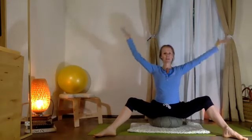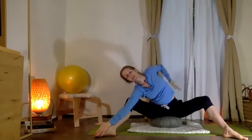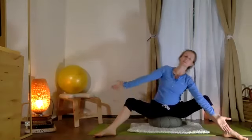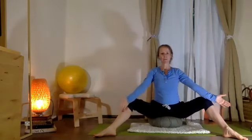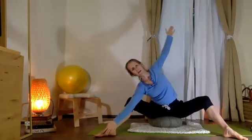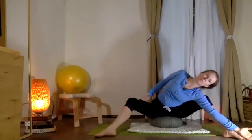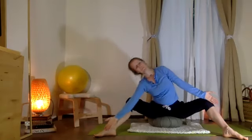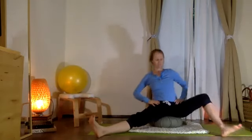Inhale, come up — we're going to slide down one leg, and this is going to deepen the stretch on the side of my back. Coming up — slide down the opposite leg. Inhale, coming up — exhale, sliding down the leg, feeling your chest continue to open. Good. Last time — then let's pause.